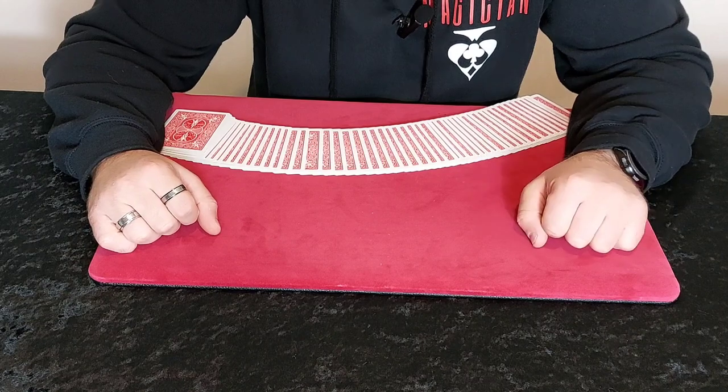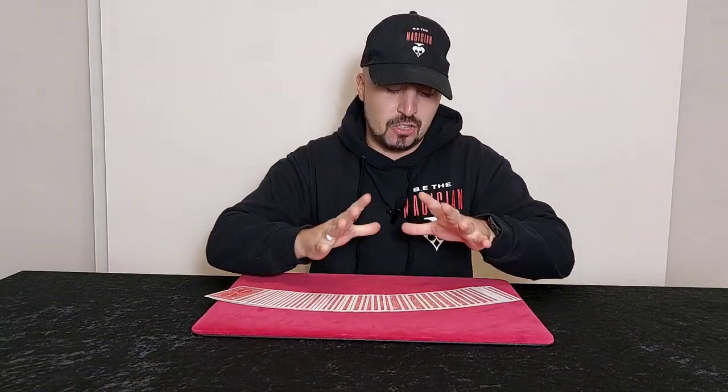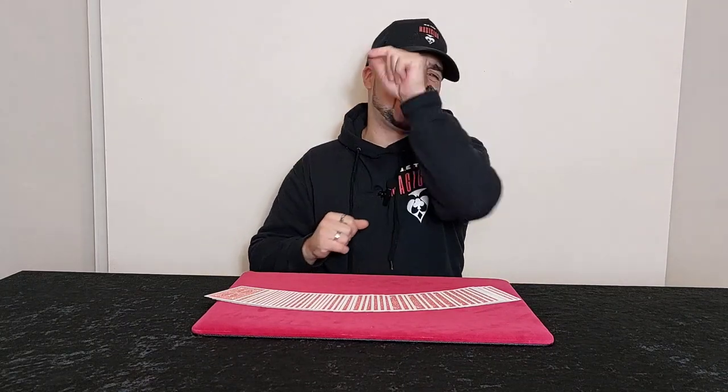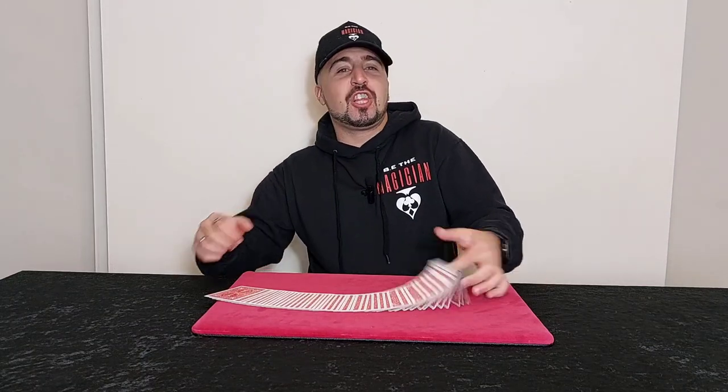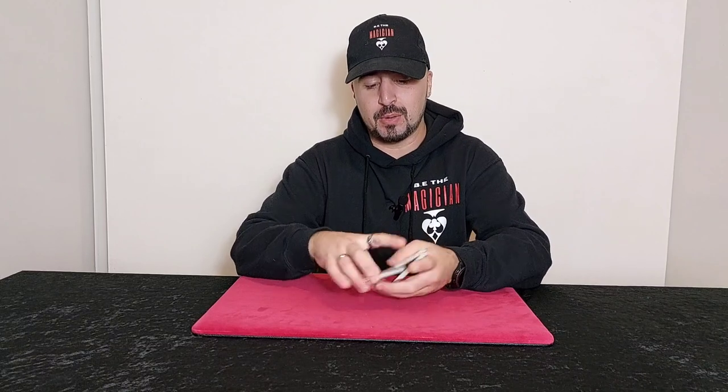So let's get on with the trick. Let me show you what this trick looks like. Like I said, these tricks I'm doing all this week - it's all going to be self-working card tricks. Everything works on its own, so there's hardly any sleight of hand whatsoever.